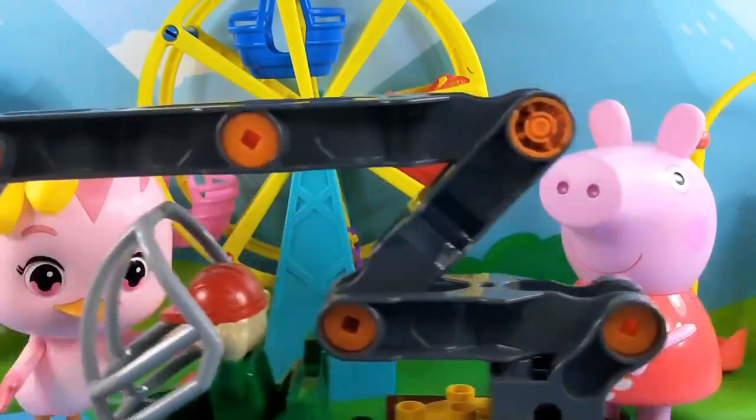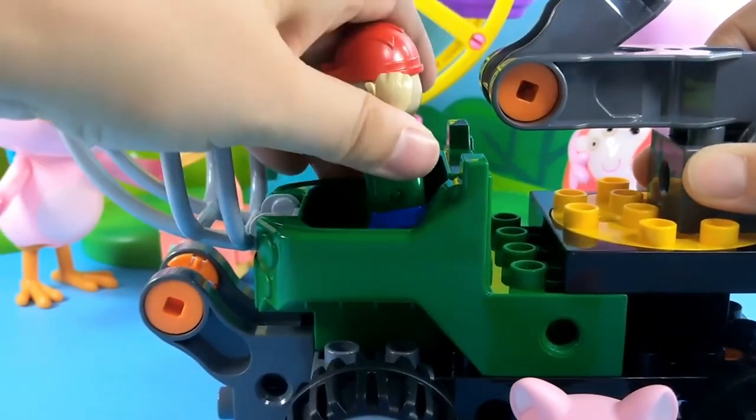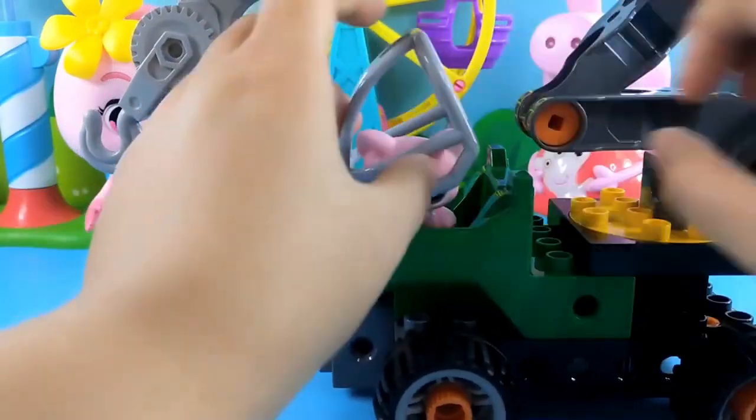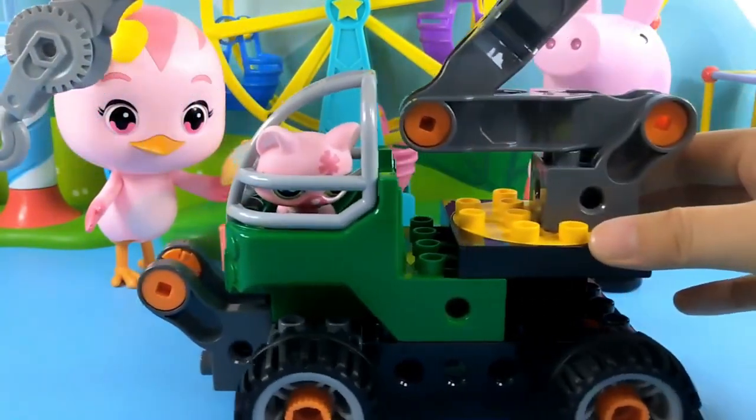Die die, stand up. Duo Duo's pet dog also wants to play with it. Then let the engineer get off first. Put the puppy in. Cover the cap. He has also become an engineer.